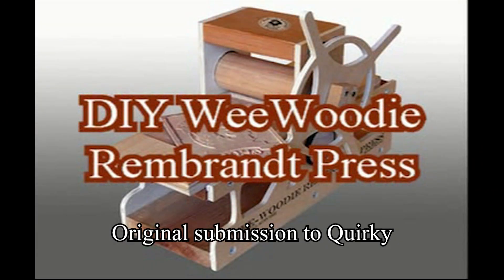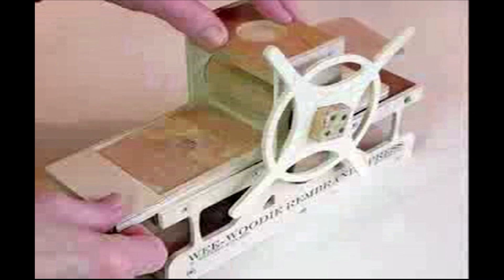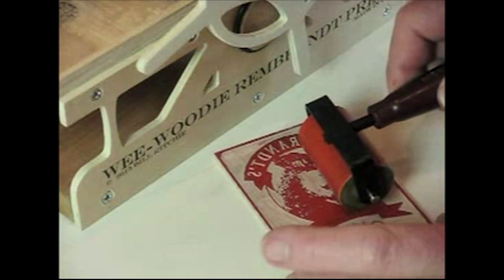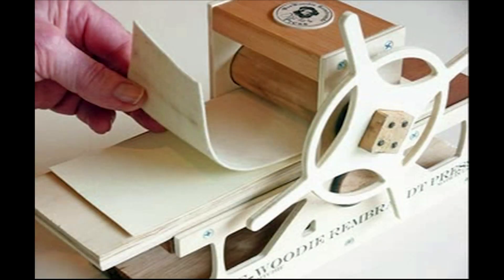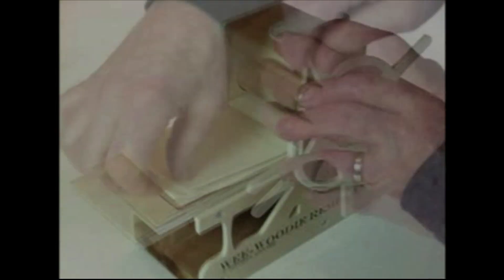The Do-It-Yourself Wee Woody Rembrandt press assembles easily with a screwdriver. And when it's finished, you have a working press. It comes with a ready-cut wood block plate. You ink it up, place it on the bed, put paper over the plate, put a pusher over the paper, and turn it through. When it's finished, you have a print.